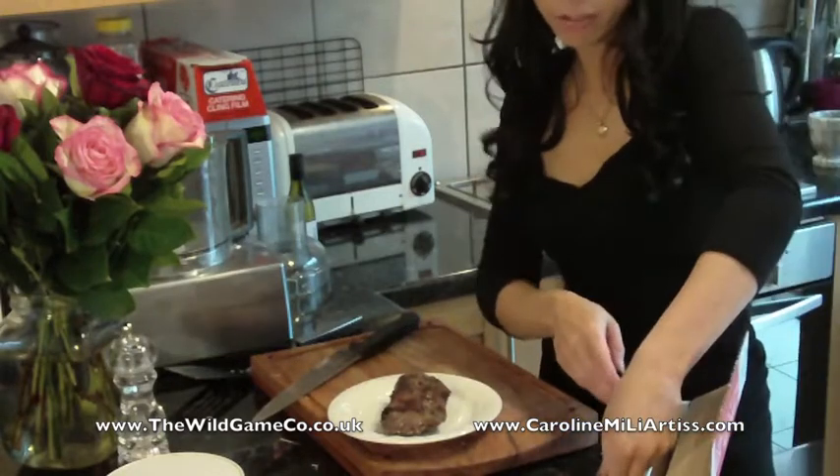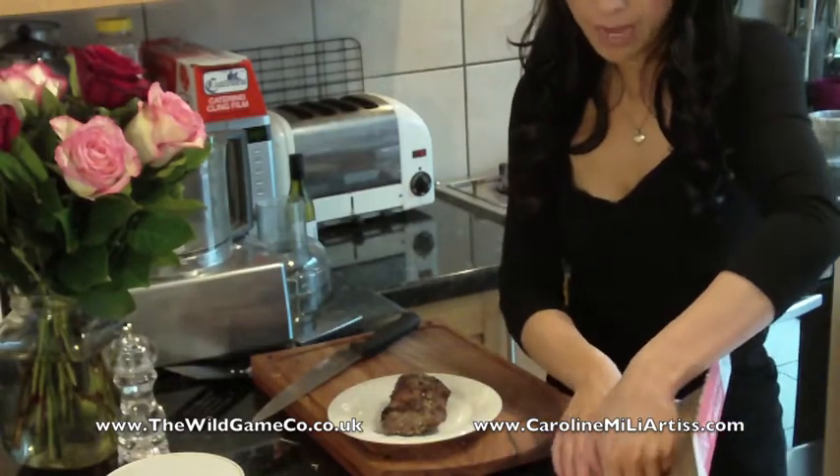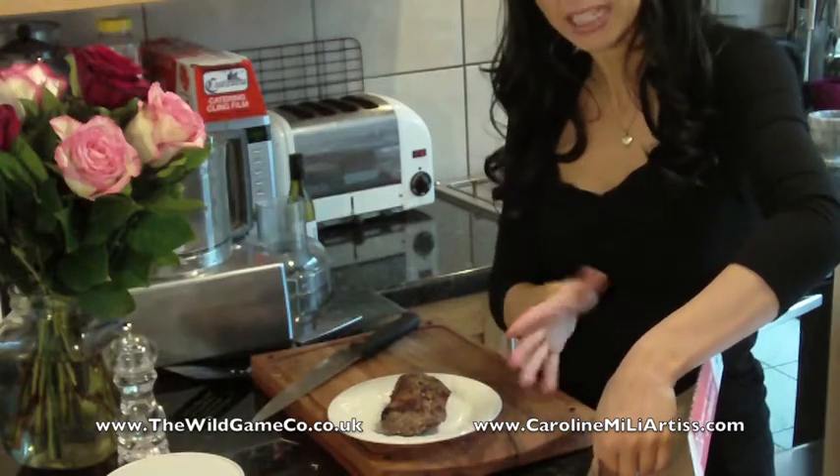I've taken it off the heat so it doesn't keep on cooking, and I'm just going to cover it with some tin foil to keep it warm and leave it to rest for about four minutes before you slice it.